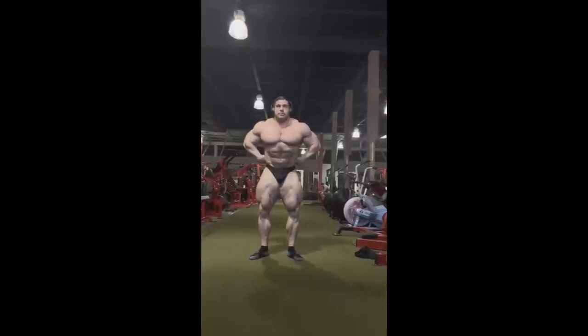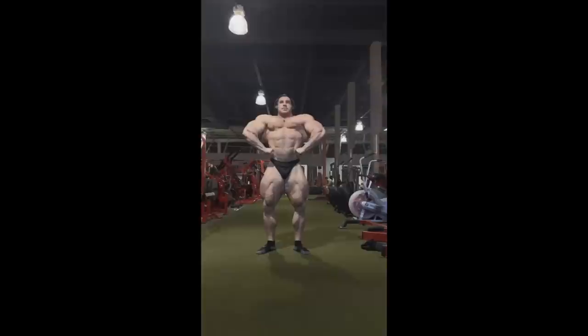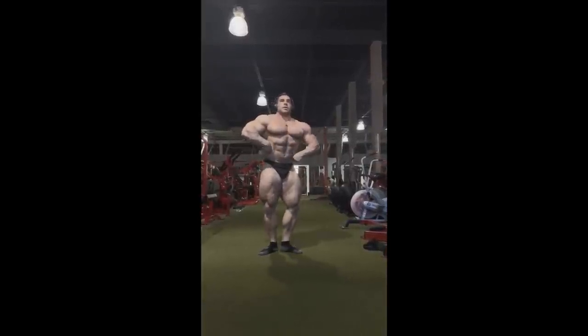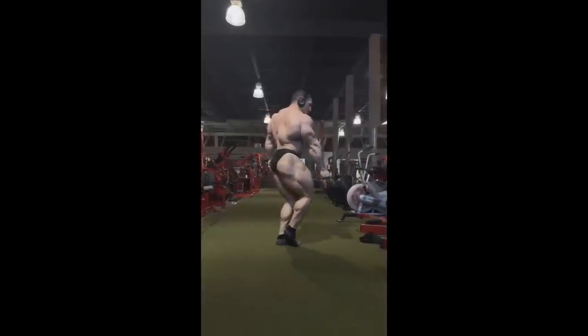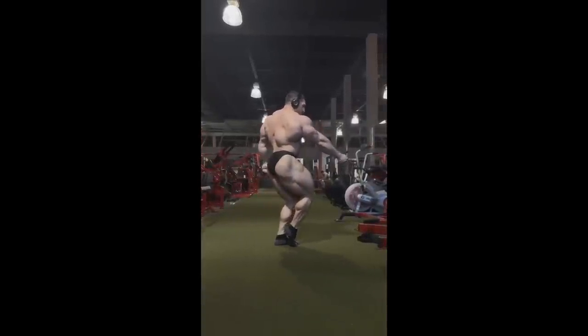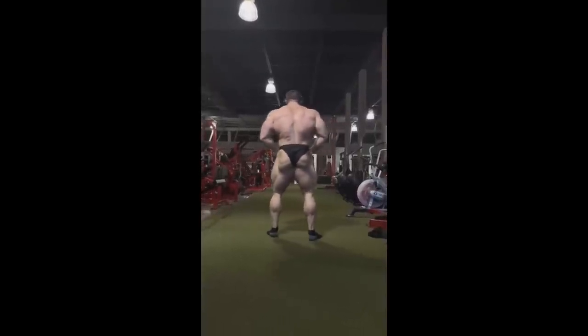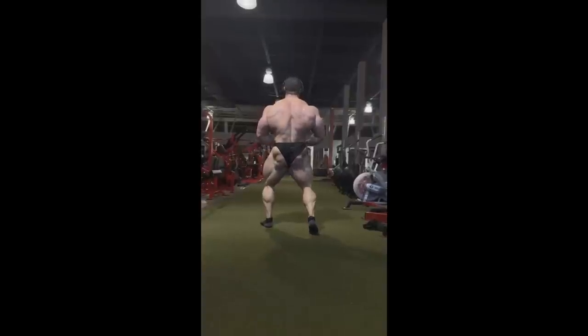Look at the fullness, the roundness, how big they are. Based on this update, especially considering that he is actually fresh at this point and there is a long time until the Mr. Olympia, I'm pretty confident I can call it right now — he is the next Mr. Olympia, he's winning Mr. Olympia this year. Also look at his conditioning — he still has striated glutes and he grew quite a bit. I'm curious about his current weight but he definitely looks a lot bigger than his previous off-season.